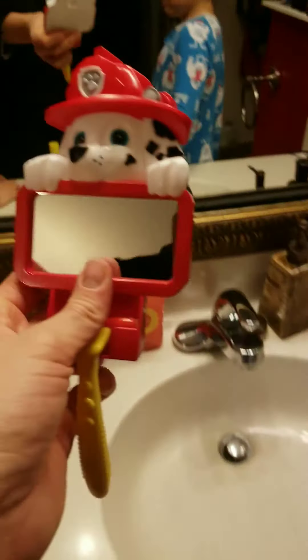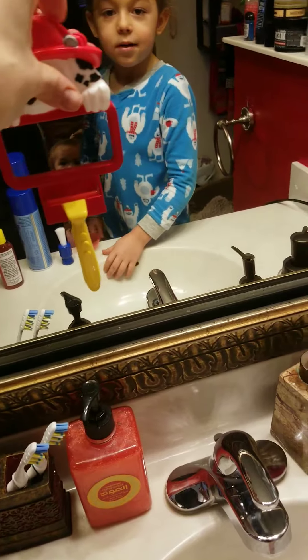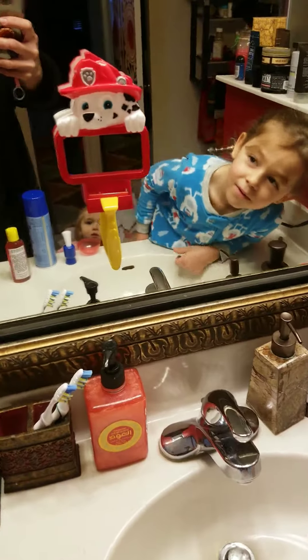And this is super cool — it suctions to the mirror. So he can see himself when he's shaving. Because there's a little mirror there.